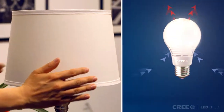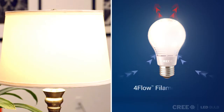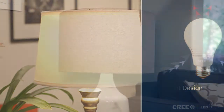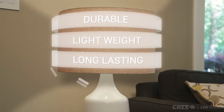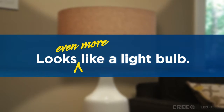The new Cree LED bulb replaces expensive external heat dissipation with next generation 4-flow filament design, using cross-flow ventilation to cool the LEDs. This creates a highly durable, lightweight, and long-lasting bulb with a compact all-around light source, which looks and lights just like an incandescent bulb.